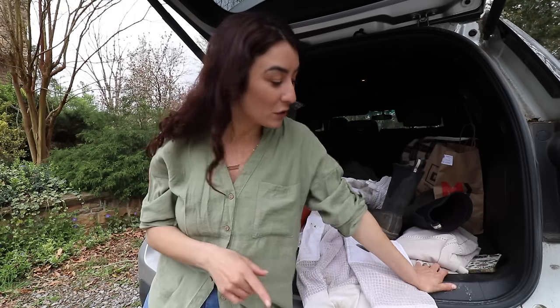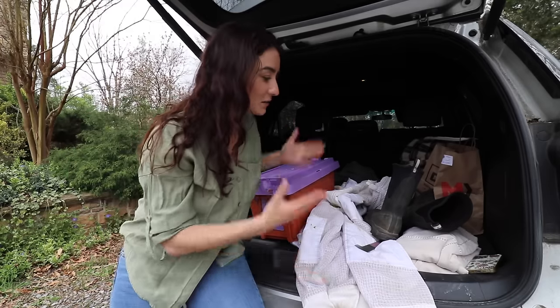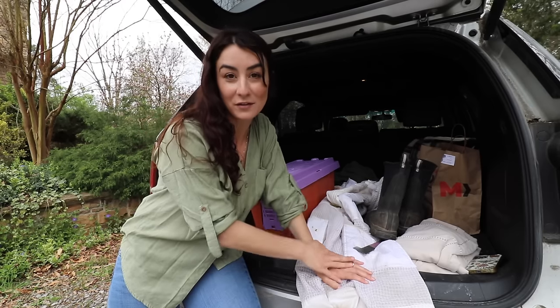Some of the items I use when I go and rescue bees: obviously I have my suit with me, I also have gloves with me, and I keep my boots with me. Typically this stuff will go and sit by the front door.